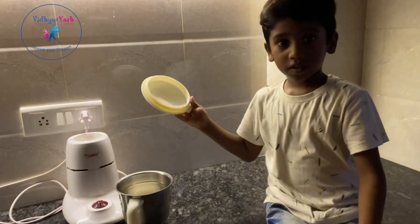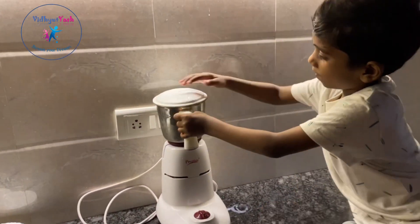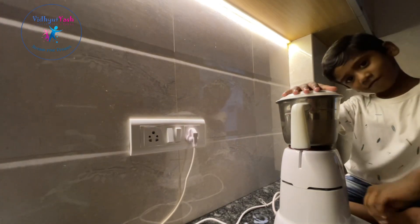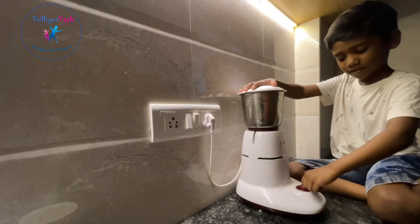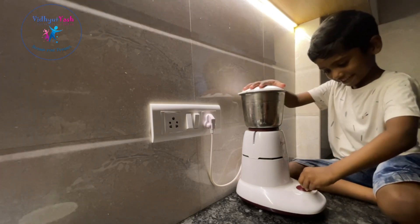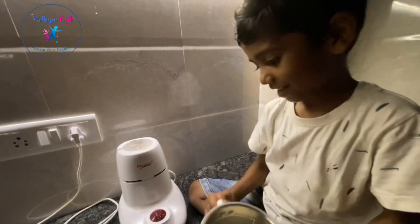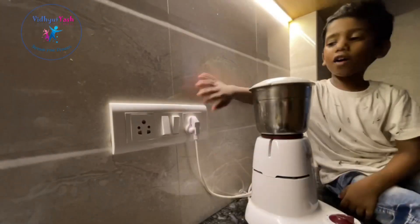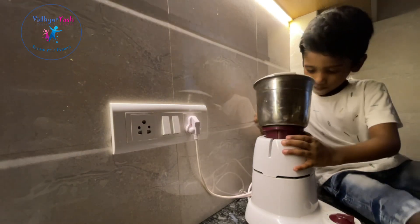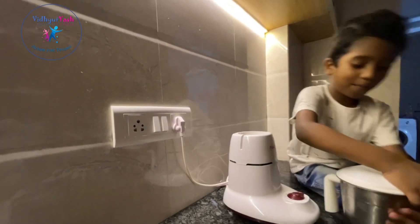We are going to put the lid on the jar and put it in there. Switch on. Switch off, then remove it and open up.